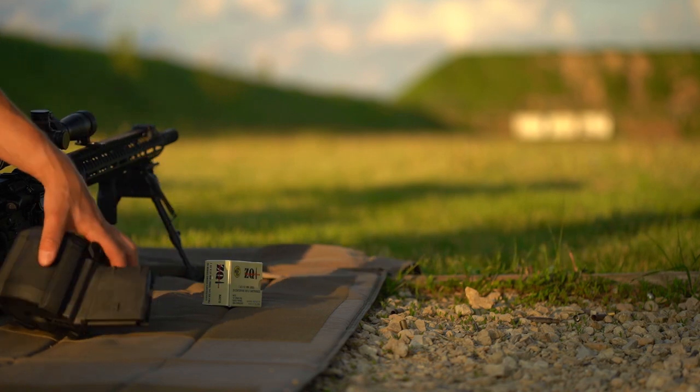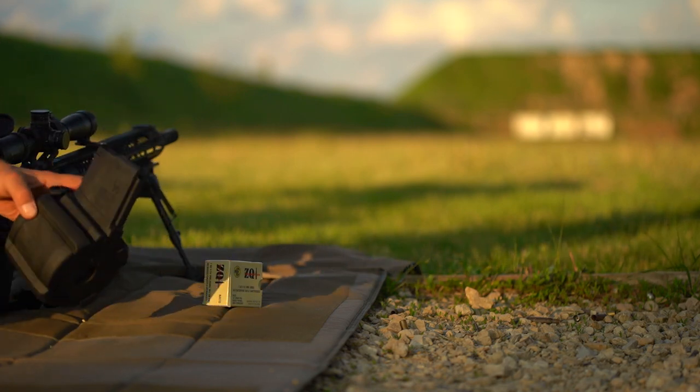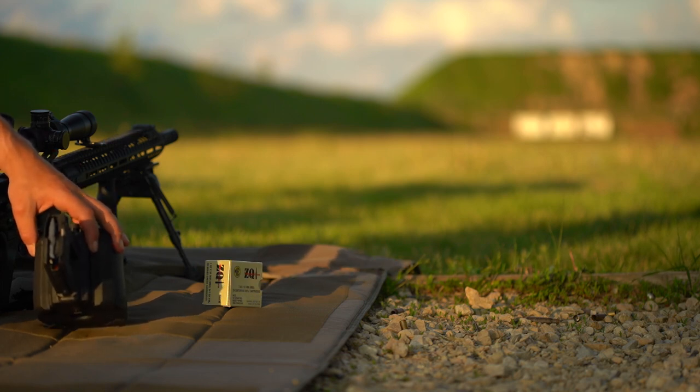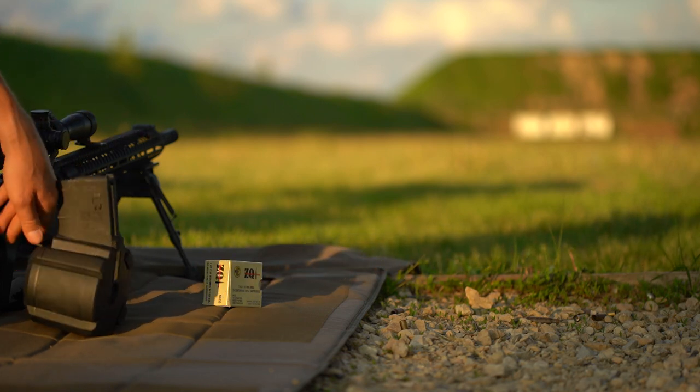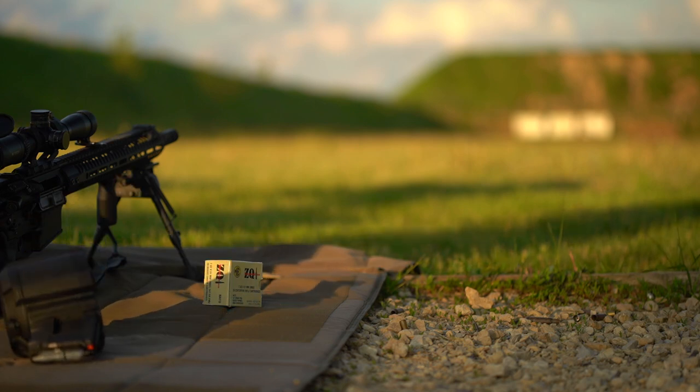In any case, Magpul D50 — not sure how practical it is. It's kind of a pain to load, but it's also pretty cool, and I figured I'd get one for the potential ban. We'll see you next time. Hopefully more content coming soon. Take care, guys.